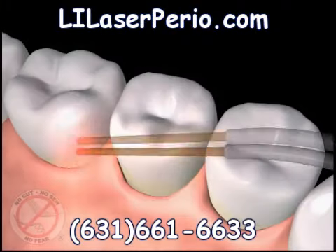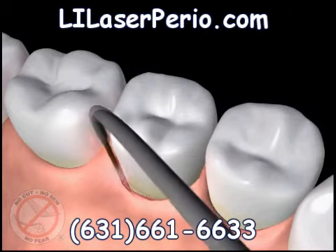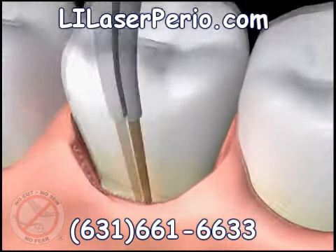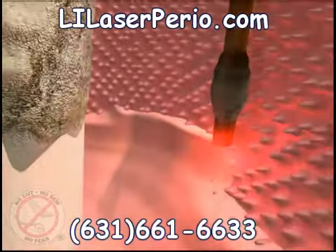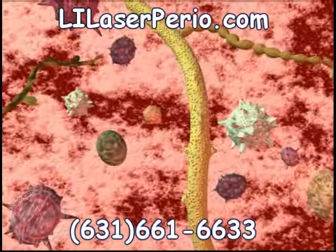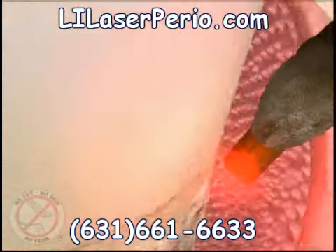The fiber optic tip is gently placed at the top of the periodontal pocket to begin removal of diseased tissue that lines the pocket. This is where bacteria live and build a neighborhood of its own that destroys healthy gum tissue and bone that holds your teeth in their proper position. There are specific germs and bacteria that cause gum disease. The Periolase laser is designed to target and eliminate selectively only the diseased tissue and germs, dissolving toxins, and leaving the healthy tissue unharmed.